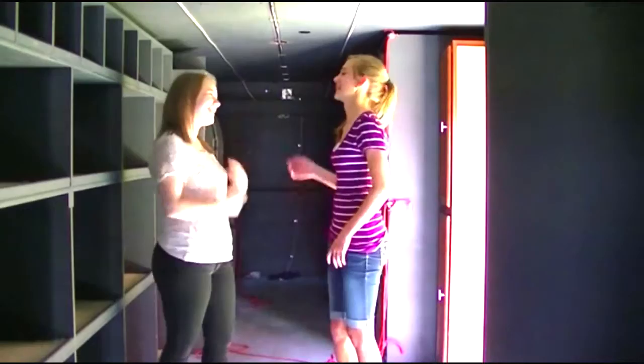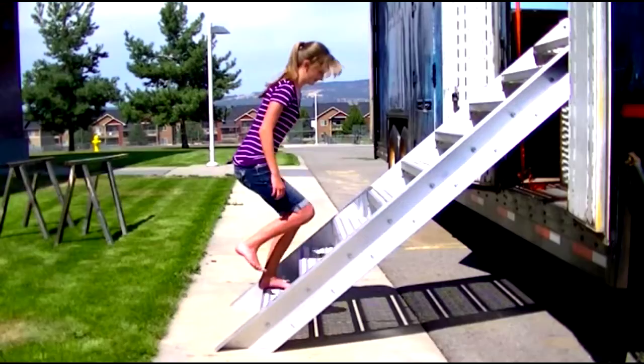Do not socialize on the trailer — people will get mad at you. Do not walk onto the trailer without shoes on.